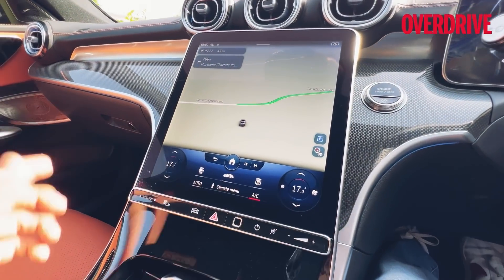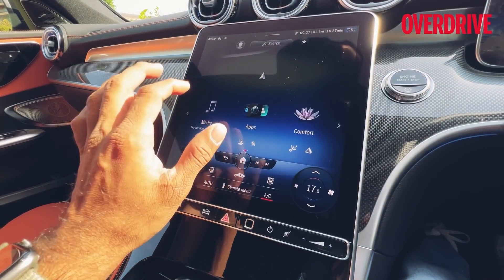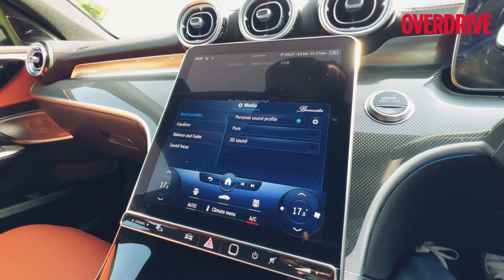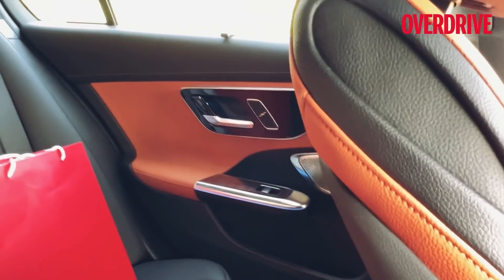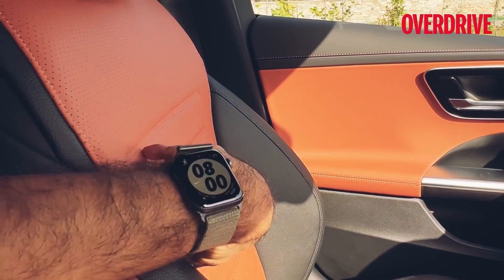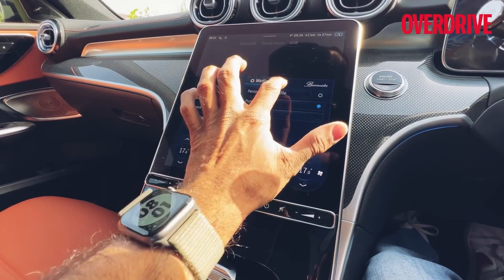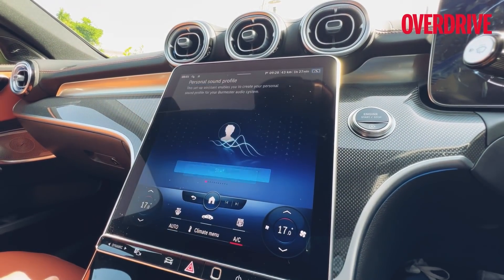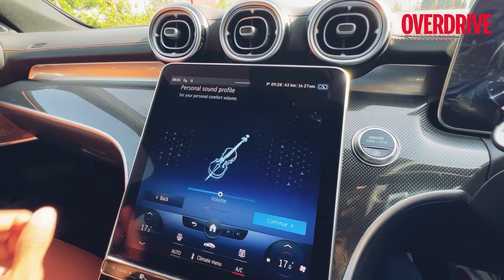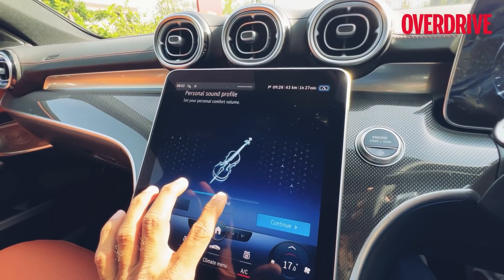Let's talk about the screen. Under Media, the C300d gets the personal sound profile and 3D sound via Burmester audio. You can see the speakers here and in the rear door, creating a 3D surround sound — though not the 4D seat-mounted speakers from the S-Class. What's interesting is you can create your own personal sound profile. Going into settings and reconfigure, it first asks you to set your personal comfort volume.